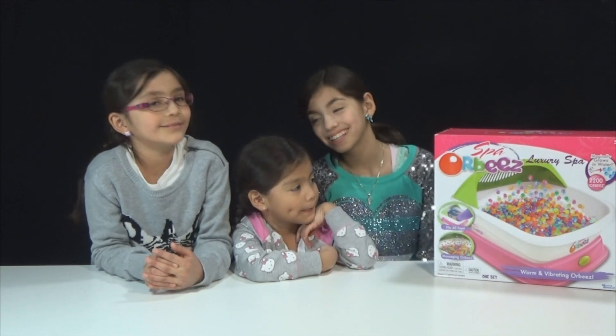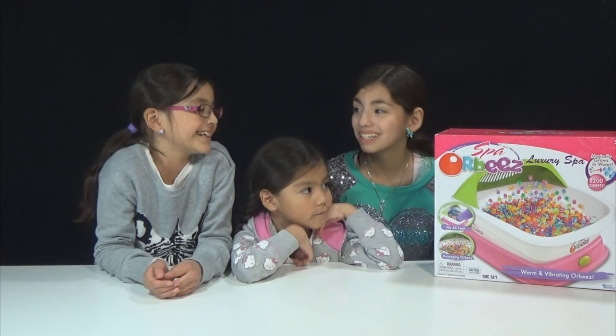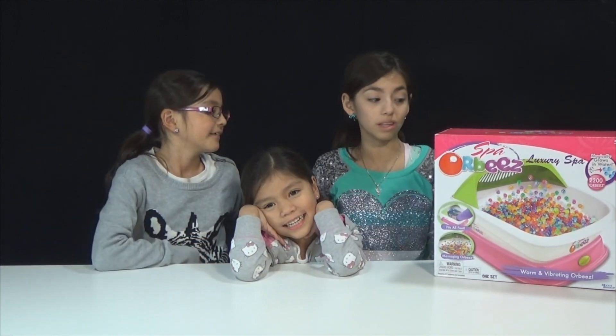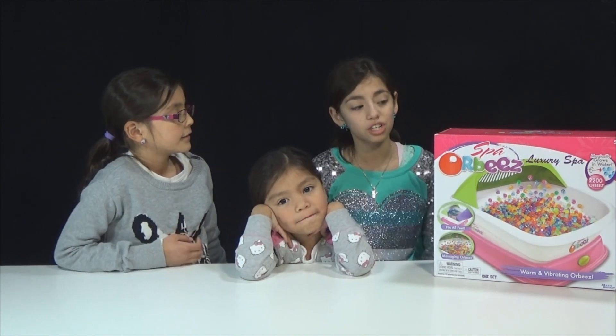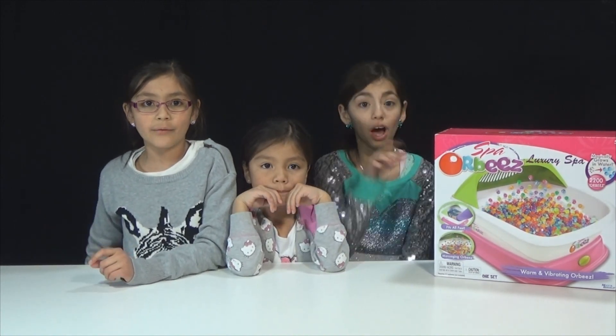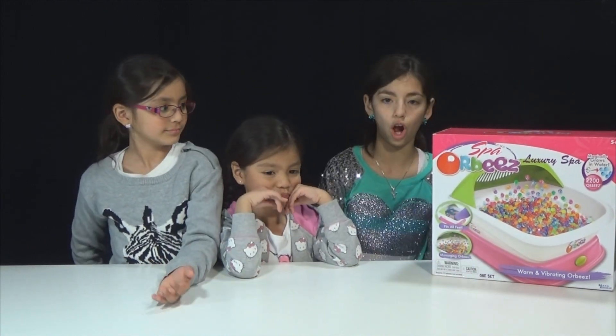It comes with 2,200 Orbeez and they magically grow in water for 3 to 4 hours — not 2 to 5 hours. This includes also 1 Luxury Spa, 1 Activity and Instruction booklet, and you need 2 C Plus batteries to make it vibrate and warm up — not included. And this is my favorite — thank you so much guys!